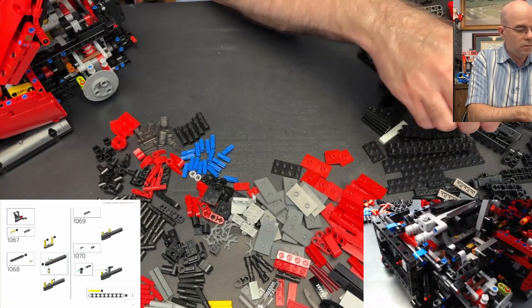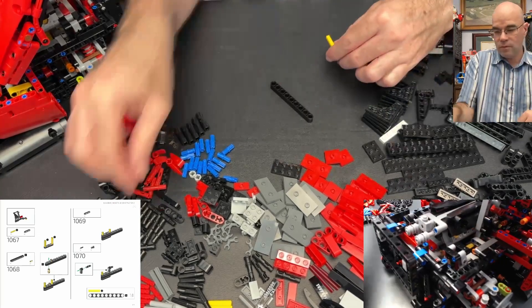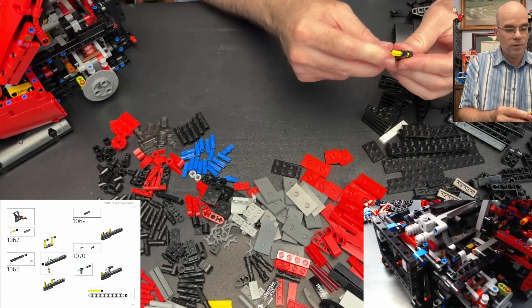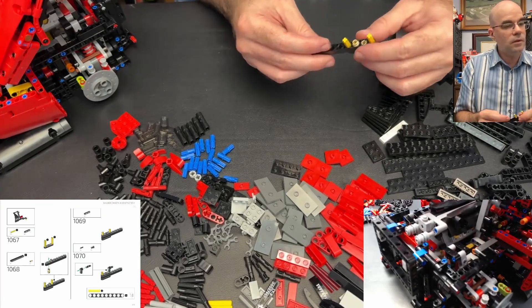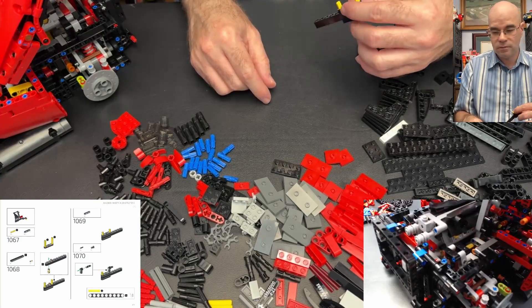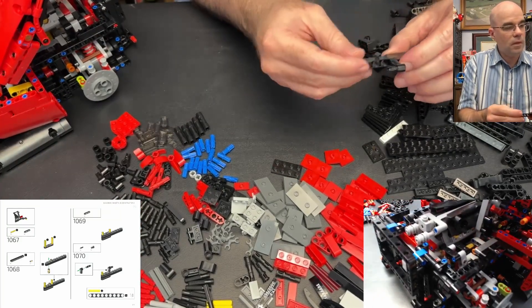And a nine beam, like so. Then I'm supposed to have two of these pin-and-a-halves. If that's supposed to go there, just do it that way, and then put this one over here. And then another one of these on the other side. Then we have those connectors — this connector with a pin — so we got that.